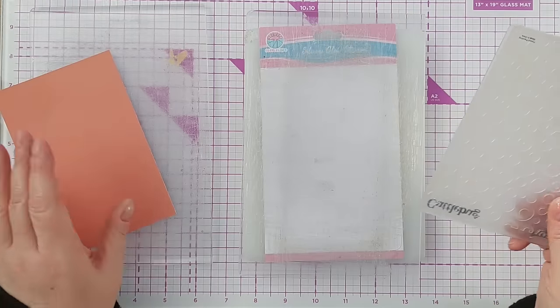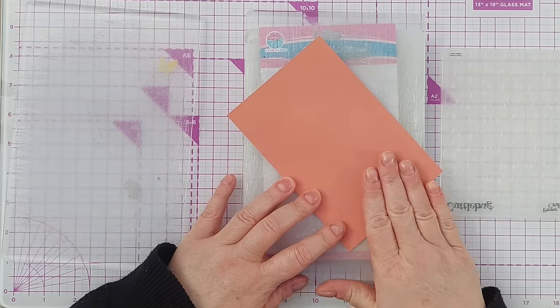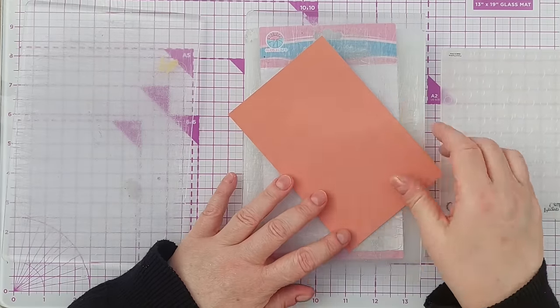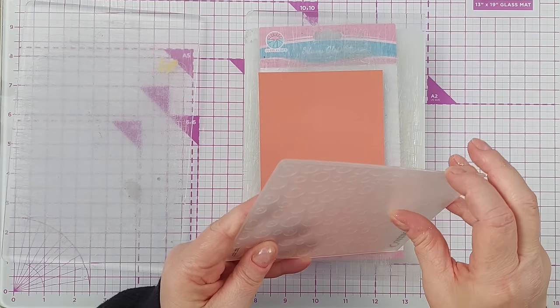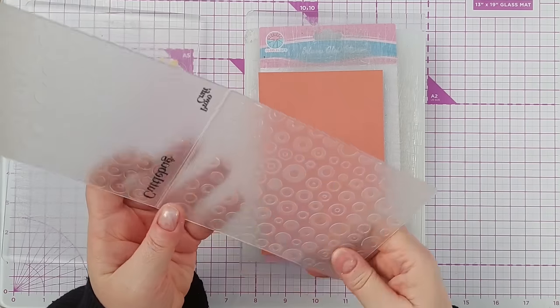To start off I've got a pile of paper scraps, four by six inches, in a rainbow of colours, and I'm going to emboss each one with a different embossing folder so they all have a different design.